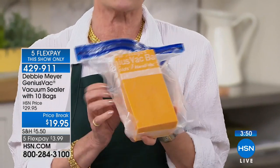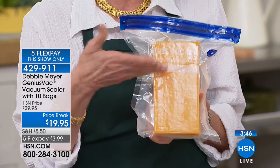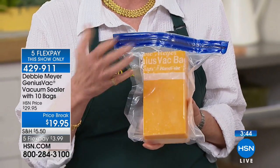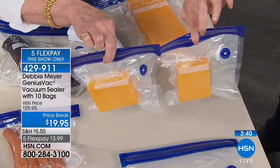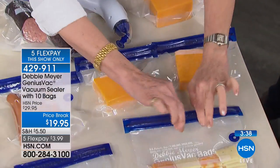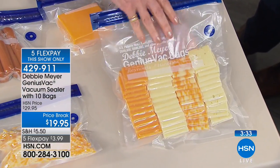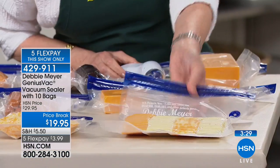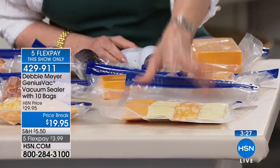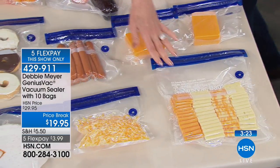Buy a big hunk of cheese at the grocery store or big box store, cut portions and freeze them. Debbie also pre-slices cheese, slides it into a bag, and when company comes over she pulls it right from the freezer onto a plate — an instant cheese tray, because cheese thaws very quickly. That's how you save money and always be prepared.